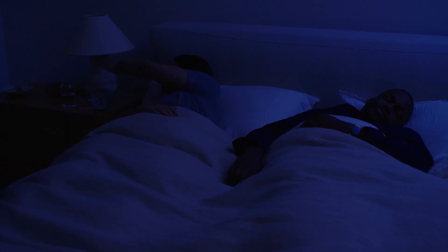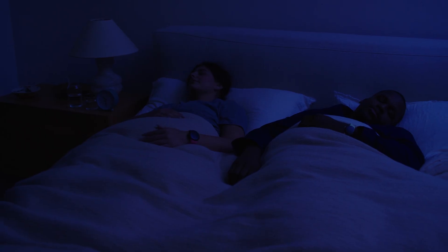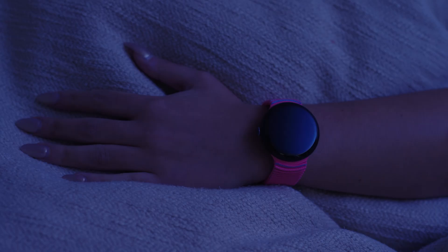When you wear your watch to bed and you're signed into the Fitbit app, your watch will automatically track your sleep.